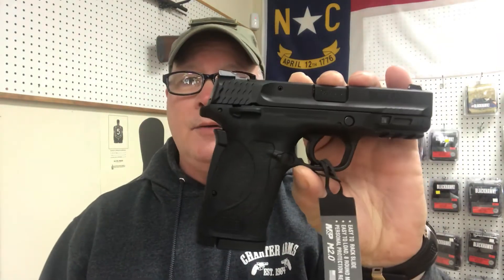It is the M&P series and this is the new Smith & Wesson 380 Shield EZ. You might think, what do you mean by the EZ? Well, they've got the letter E and the letter Z on the slide, but it really stands for E-A-S-Y — Easy. We've got this gun at $389.99 and it comes with two 8-round magazines.